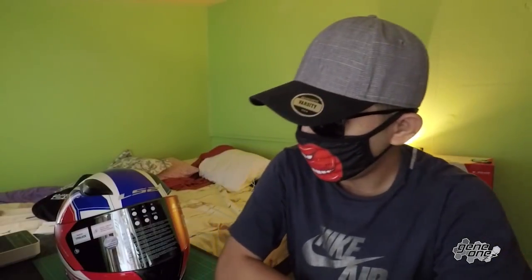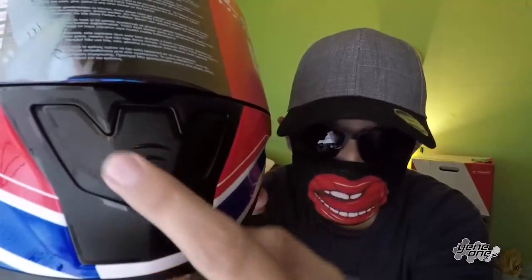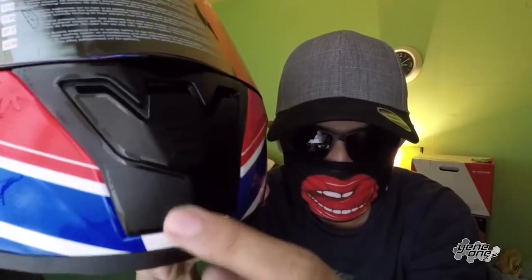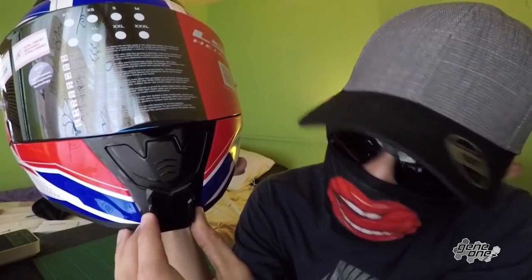As promised, I'm gonna turn this helmet into one of my motor vlogging helmets by using an action camera right here. This is a curved mount — I already cut the part right here on top. Because if I'm gonna mount this onto my helmet, you see that part right here, this is where the vent is located.